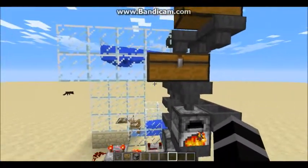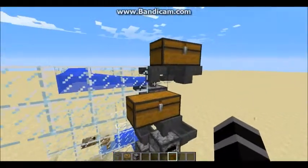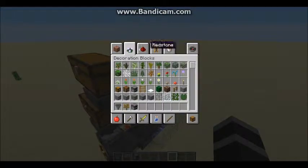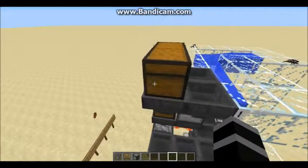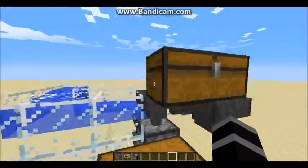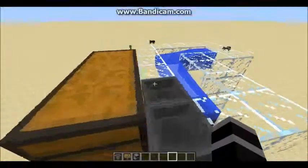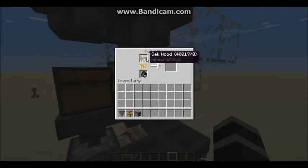So how does this work? First of all, you put all your wood into this top chest. I recommend using spruce wood because it's the easiest to get. You just mine a couple of trees and put the wood in here. The machine — through these three hoppers — will then put it into this furnace, which is going to smelt that wood down to make charcoal.